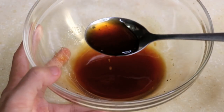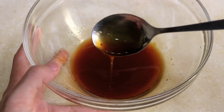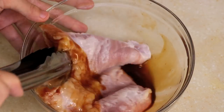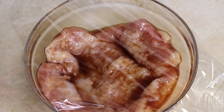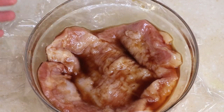The consistency should be a little thick like this. Then put the meat in and mix it. Turn it over and coat it well. Let it sit for at least three hours — it's better to do it overnight.